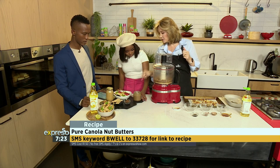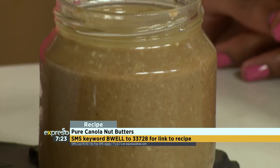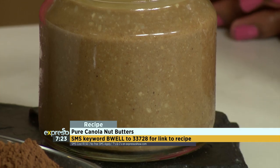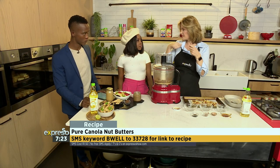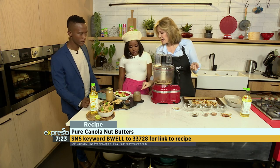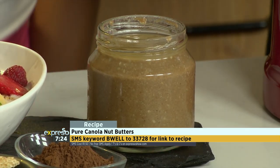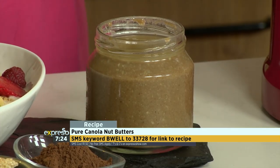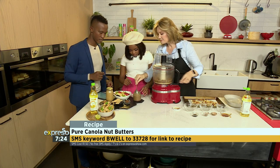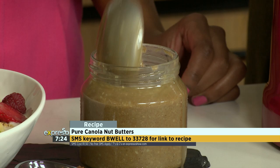You're going to put it in a sterile bottle — you have to sterilize your bottle, just Google that. It can stay in the cupboard or the fridge. In the cupboard, the consistency is going to be easier for spreading. It will settle and the oil will separate — because it's natural, there are no stabilizers in there. Don't freak out, it hasn't gone off. I can see it separating already — you just mix it up again.